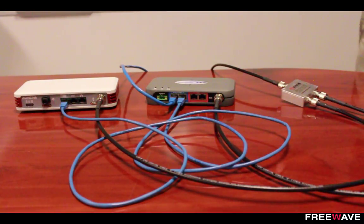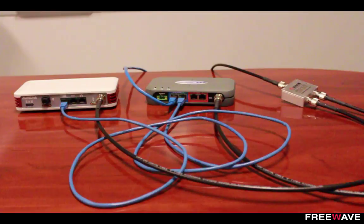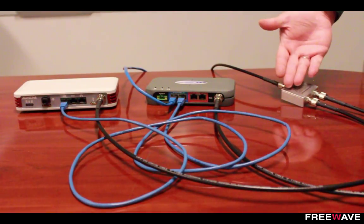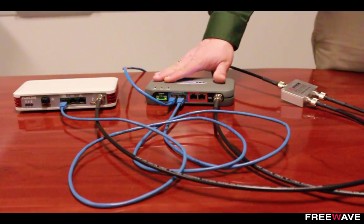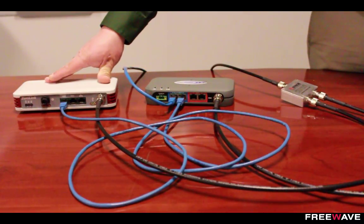An additional step you could take to mitigate RF interference between the two networks is separation by using frequency masking or frequency zones. Because the ZoomLink 900 can be configured for either hopping or single frequency, the existing HT Plus and the new ZoomLink network can operate on separate frequencies. On the HT Plus network, you would disable a particular frequency zone and then configure the ZoomLink network to operate on a frequency within that disabled zone. This would allow the radios to participate using the same antenna connection but be on different frequencies and lessen any interference with each other. For example, you could set the HT Plus to use 915 MHz and lower and the ZoomLink to use higher than 915 MHz.